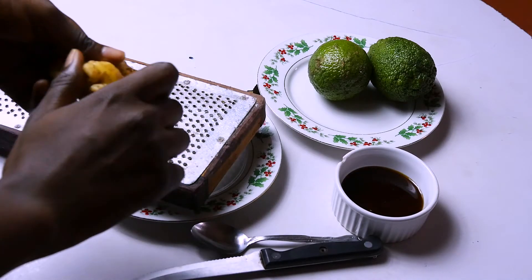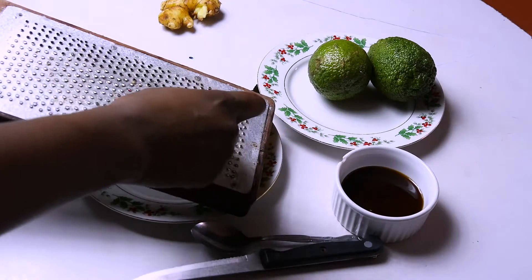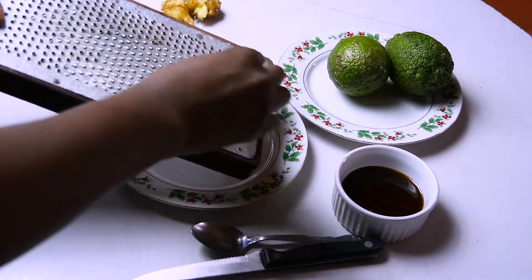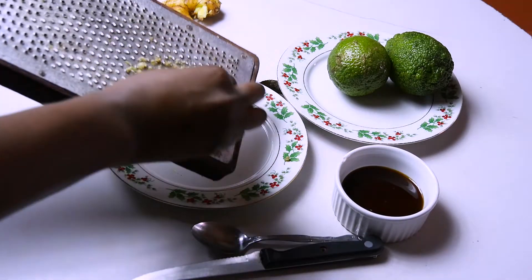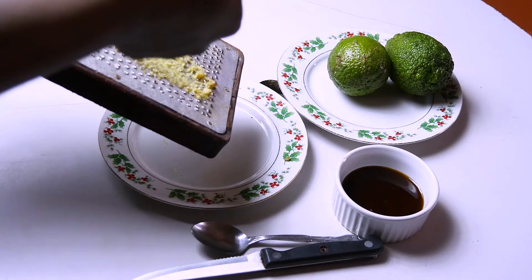Hi guys, welcome back to my channel. It's your girl Sasuke Alice back with another video. I'm super excited to be back on this journey again. Today we're going to be doing a simple detox drink that you can make in the comfort of your home with ingredients that you just pick from your kitchen.